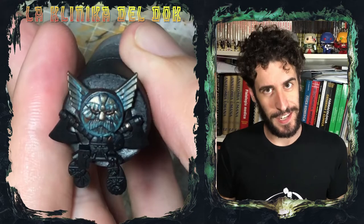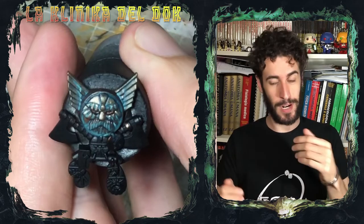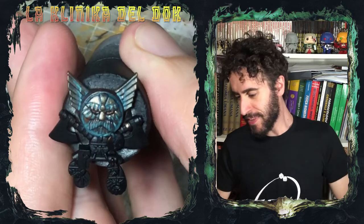Modellisti galattici, bentornati nella clinica del Doc. Ebbene sì, con la chioma sfoltita e dei tempi di attesa tra un video e l'altro che nemmeno Yotobi, sono tornato. E quindi, come festeggiare questo ritorno in grande stile?